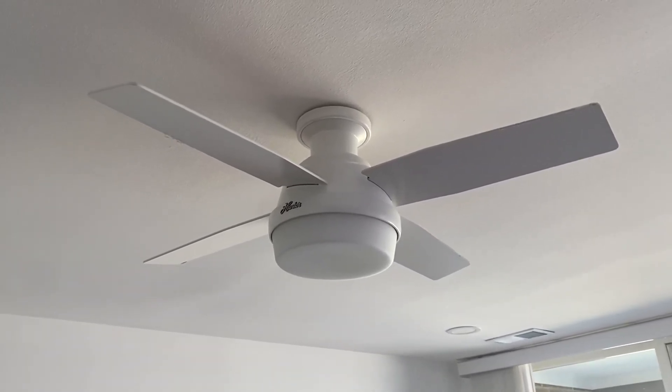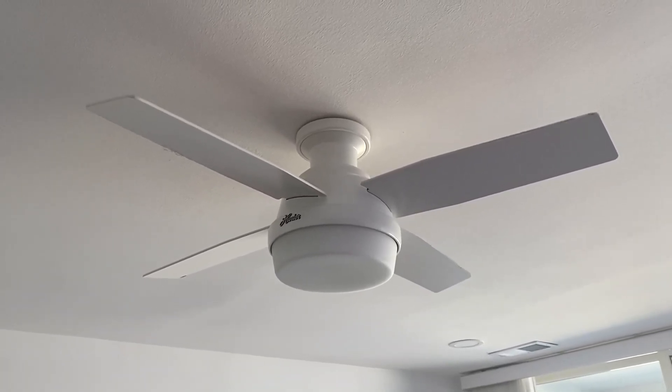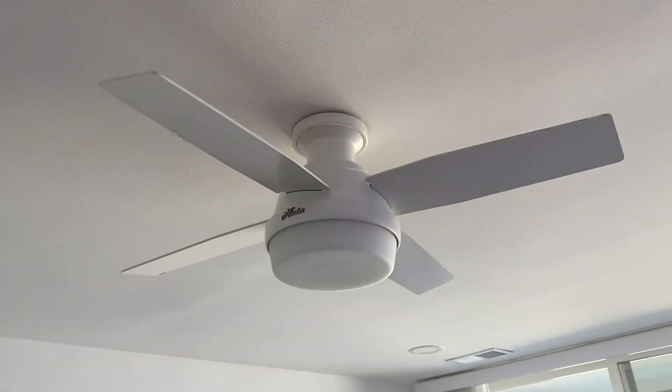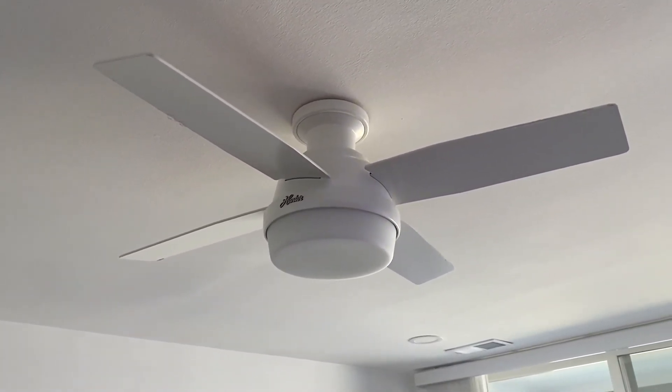Just like the other Hunter fan, I just wanted to say this fan is awesome. We did a lot of research on ceiling fans and we landed on these fans here. The Hunter brand is amazing so far for us. This does come with a remote control where you can control the fan speed as well as the LED lights.